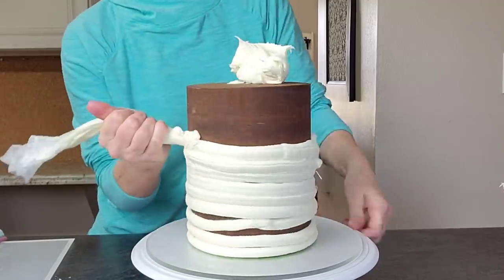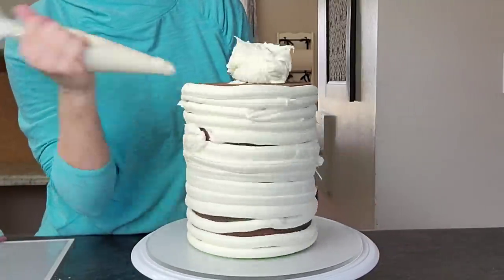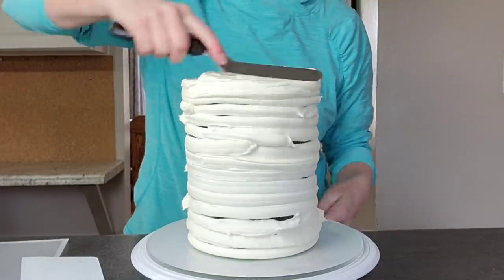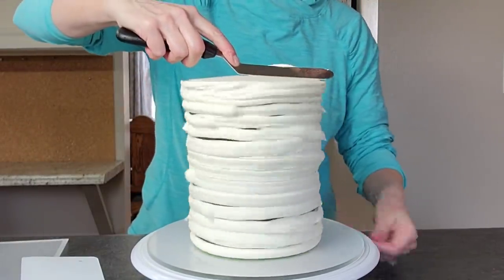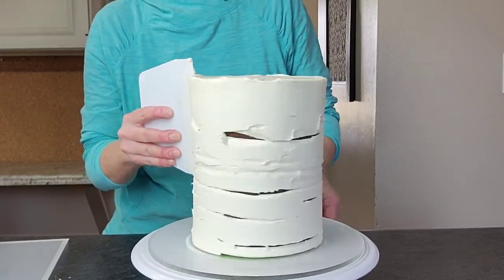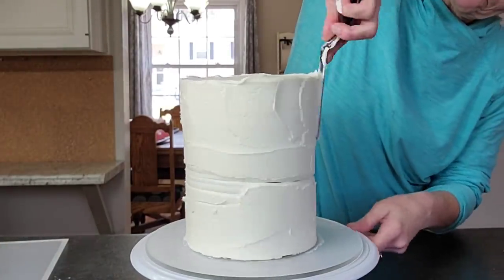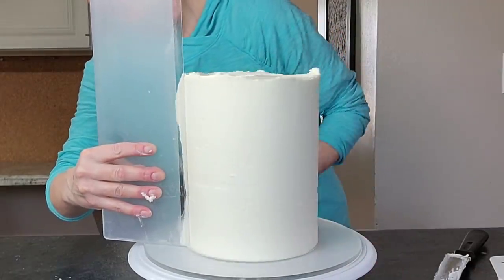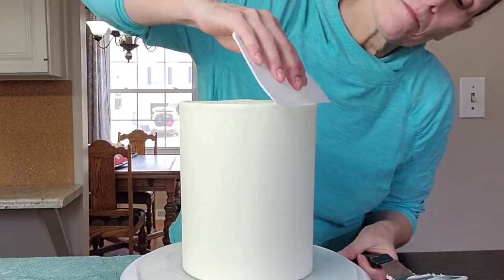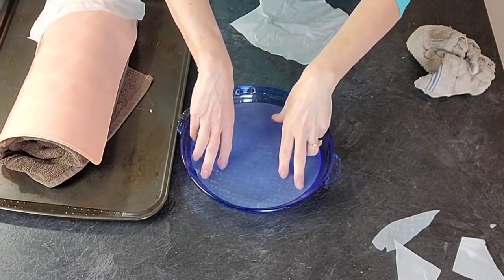First of all, let's go ahead and get our cake ready to be decorated. I'm starting with an already crumb-coated six-inch four-layer cake, coated in a dark chocolate ganache, set in the refrigerator to chill for about 20 minutes. Then I'm applying my white American buttercream — I'll attach a link on how I made it — and smoothing it out with my very tall scraper to bring that top lip of buttercream into the middle.